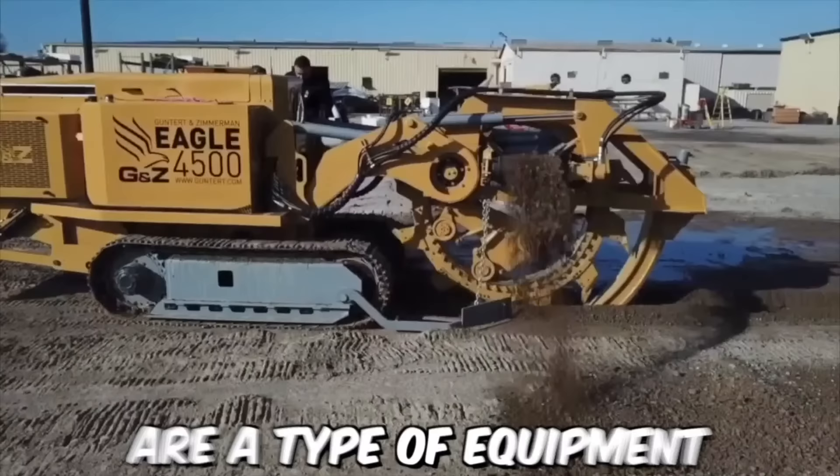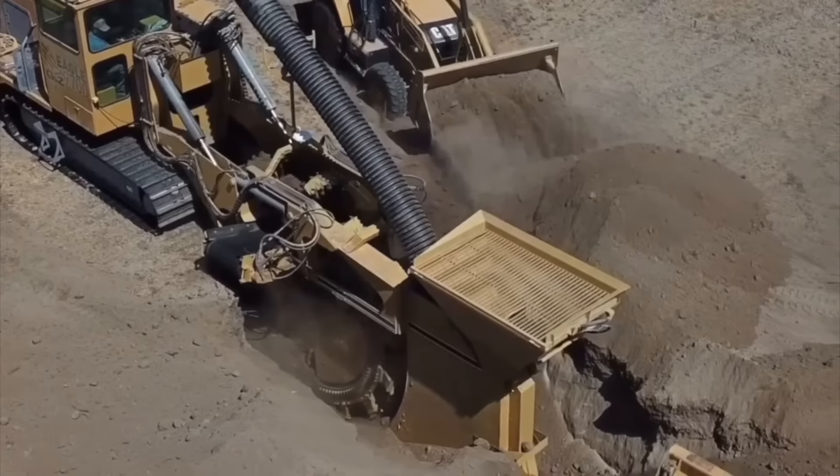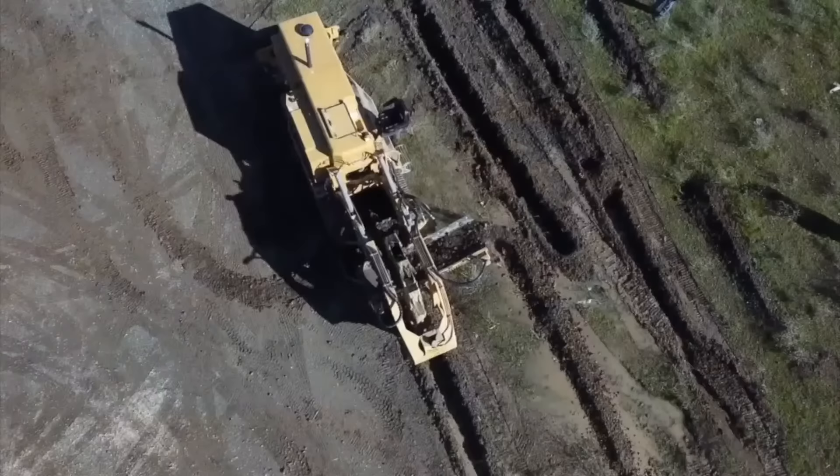New Eagle Wheel Trenchers are a type of equipment used for digging trenches in the ground for various purposes, such as laying pipes, cables, or drainage systems. These trenchers are known for their durability, efficiency, and versatility in handling different types of terrain. Crawler trenchers are often preferred over wheel trenchers for heavy-duty excavation work, as they can handle larger loads and operate in more challenging conditions.